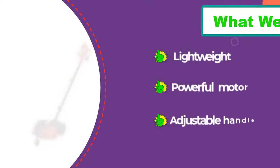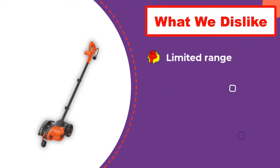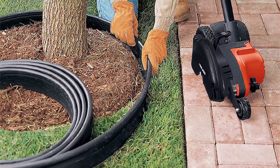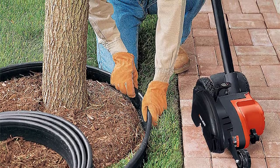We liked the way the Black+Decker edger tracked around tight landscape bed curves and straightaways along paved edges. It easily sliced through foliage and tough surface roots for a clean edge, but was a bit undersized for digging into clay for bed edge renovation. Thanks for watching this video. We hope you liked this unbiased review, and please don't forget to subscribe to get news of upcoming reviews. Stay tuned.